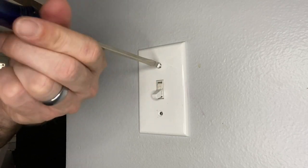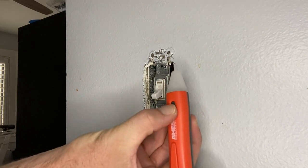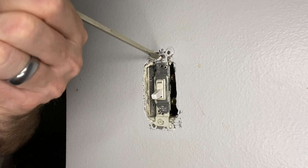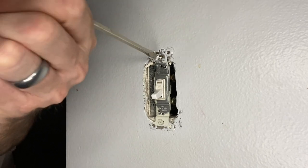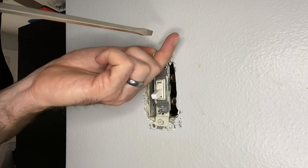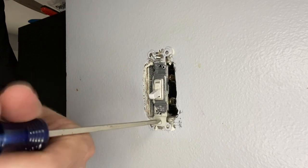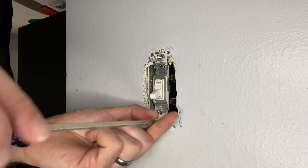First thing we want to do is make sure that we turn the breaker off at the panel, take the faceplate off, check the switch for any current, make sure that there is none coming in from the top or the bottom or any of the hot. Then take the screws out of the electrical box and gently pull it out.